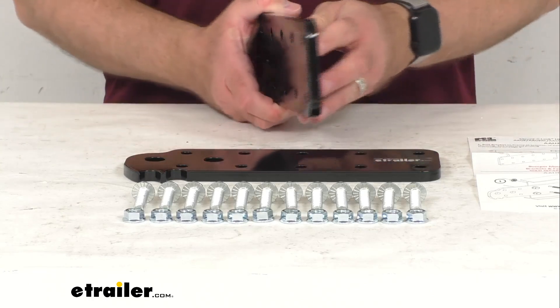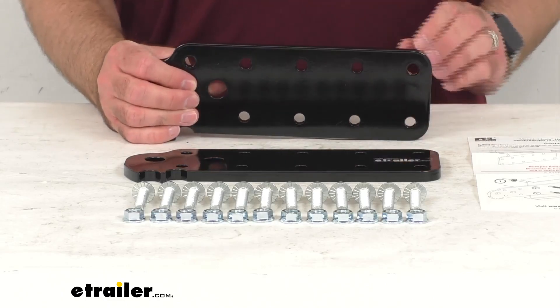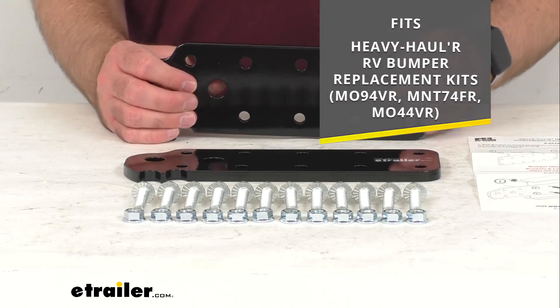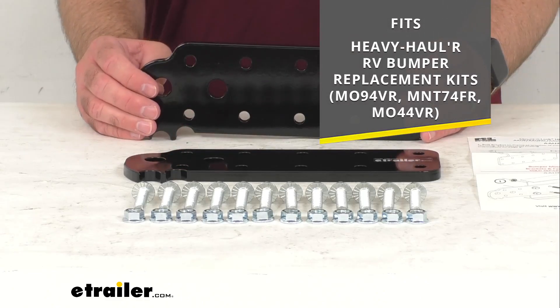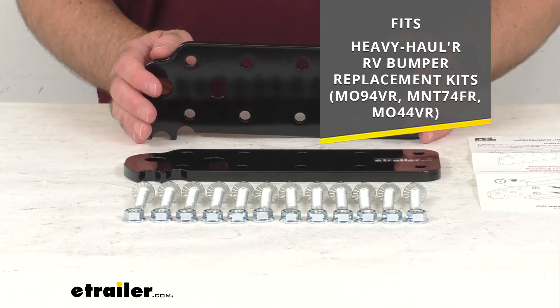These plates act as extenders to lengthen your frame. On your screen, I have the model numbers of the Heavy Hauler RV Bumper Replacement Kits that these plates are designed to work with.